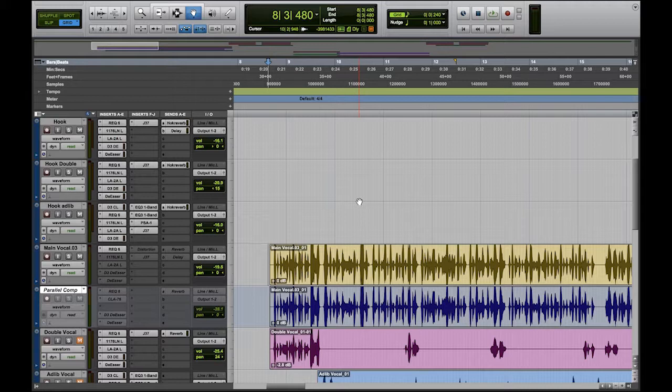Continuing where we left off from the EQ tutorial, I'm going to play the song again. I stripped down the rest of the plugins — I'm going to bring them in one by one to show you the vocal chain, going one after the other until I complete it. So I'm going to play the song with the vocal having no other plugins on it other than the EQ.